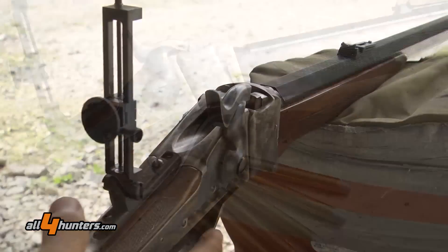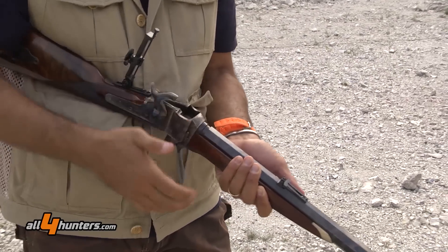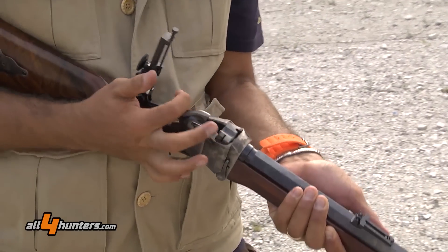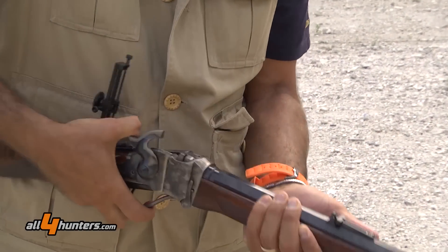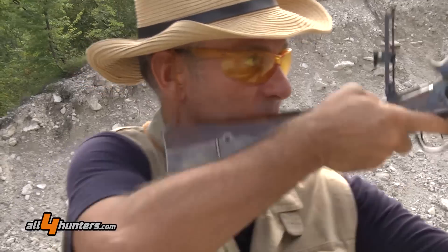The barrel on this gun is an octagonal 34-inch — a very solid barrel for taking very long range shots. There are many .45 calibers available, from .45-70 to .45-90 and .45-110, up to the huge .45-120.